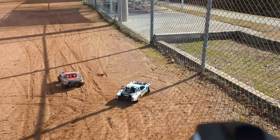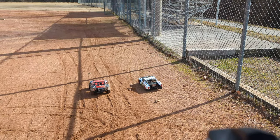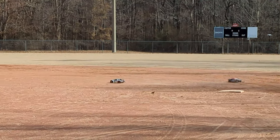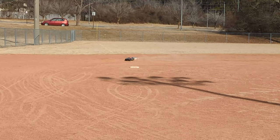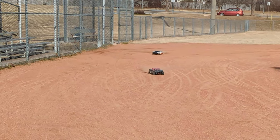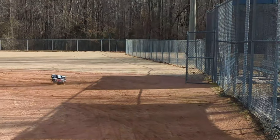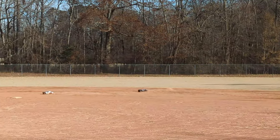Full-body RC cars are fun for racing because you can make contact and stay on your wheels and nobody goes flying into the air wildly. Three, two, one, go. Short course trucks — they always land on their feet. Here we go, got it back. Let's race. It's a war of attrition now.